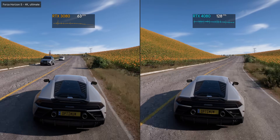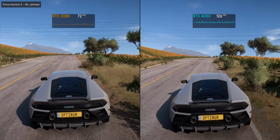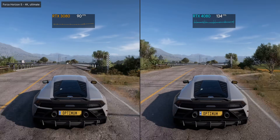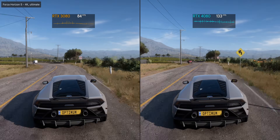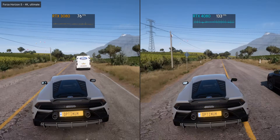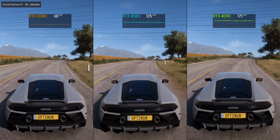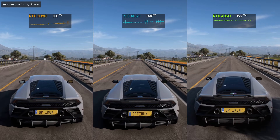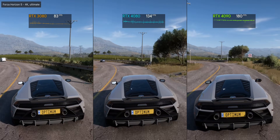Starting off with pure rasterization performance — gaming without any ray tracing or DLSS — the 4080 is a good chunk faster than the previous-gen 3080. The gains aren't as dramatic as what we saw with the 4090 versus the 3090, but we still see a healthy ~60% gain in Forza Horizon 5. The 4080 can deliver a 4K 120Hz experience without any drop in quality settings pretty comfortably. In Forza Horizon, the 4090 was 36% faster than the 4080 — not bad at all for 25% more cash.